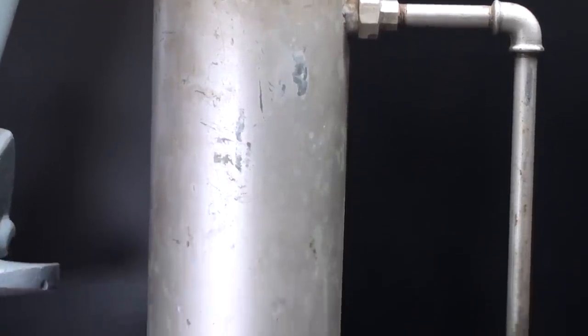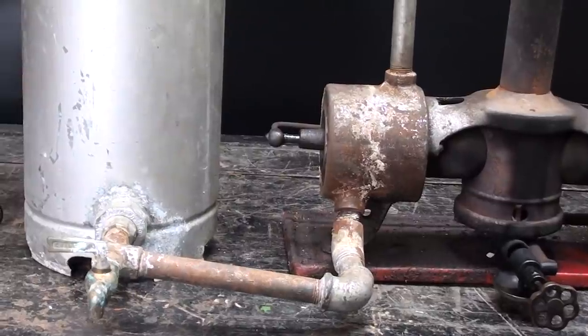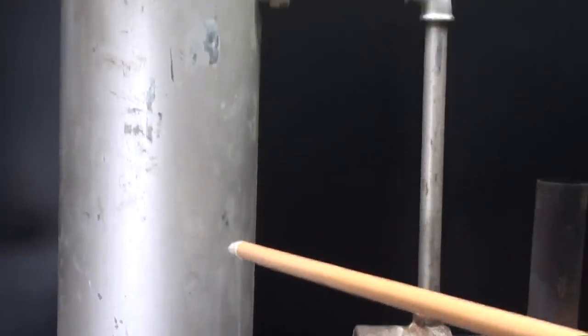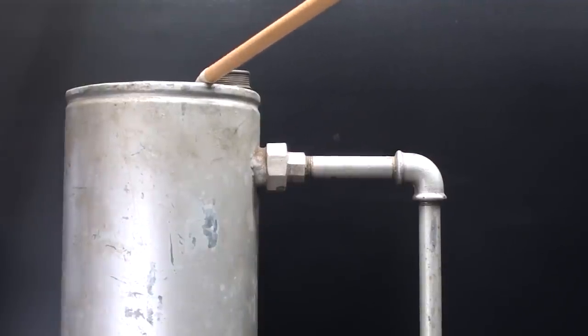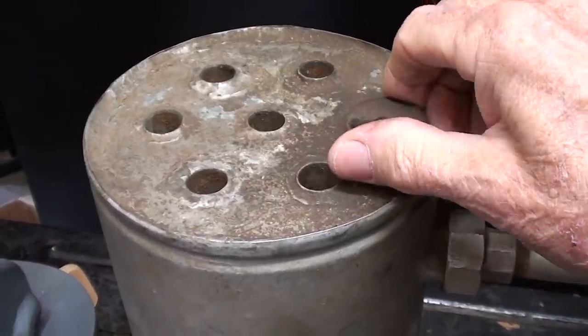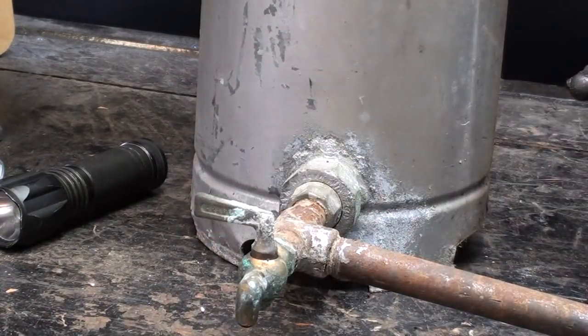The heat exchanger might have been added by the owner — this is the only one I've seen built this way, but it could certainly be used with a little water pump or water from the tap if the big tank was objectionable. There is a filler cap on top, and there are tubes running through — air enters at the bottom, rises, and heat comes out the top, just like a radiator. Looking from the top you can see six or seven tubes, and right here is a cock to drain the fluid out.